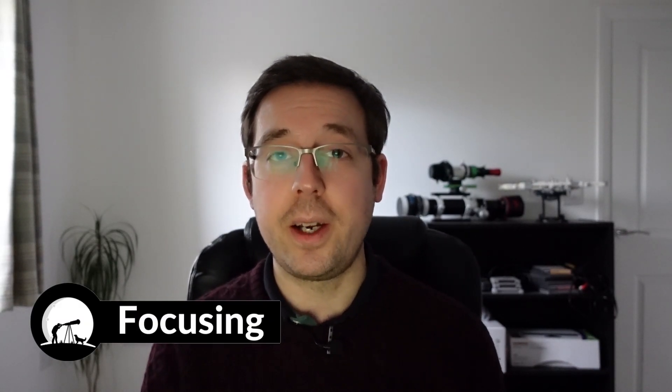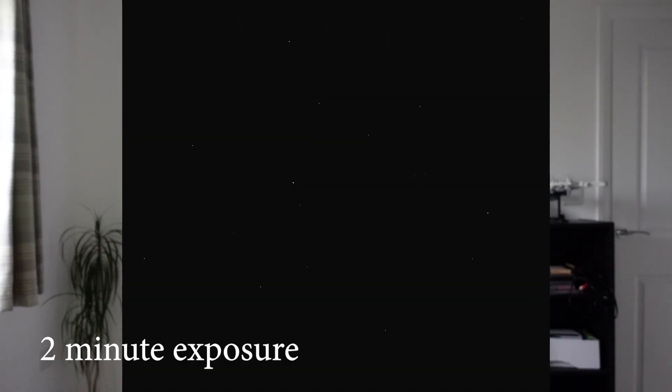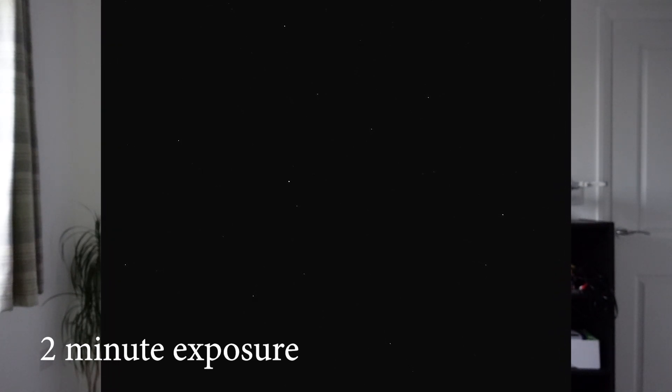Let's move on to some of the challenges that you might face when using a narrowband filter like the Optolong L-Extreme. Focusing is potentially a challenge depending on your light pollution and the equipment that you're using. Not such a problem if you're using an electronic focuser, but if, like me, you're using a Bahtinov mask or just relying on the live view of a DSLR and zooming in to find the right focus, then you might struggle a little bit more. Because you're isolating hydrogen alpha and oxygen 3 wavelengths with only a 7nm bandpass — a really narrow bandpass — you're blocking out so much extra light that the stars in your images will be really quite faint. Therefore, when you're trying to focus using diffraction spikes or just with the live view on your DSLR, you might find you're not capturing as much data as you would even compared to the L-Enhance.